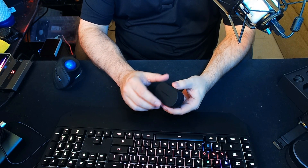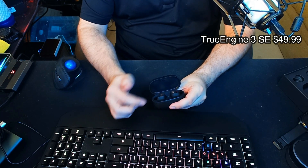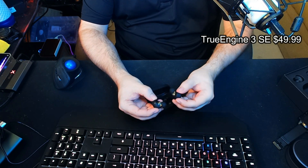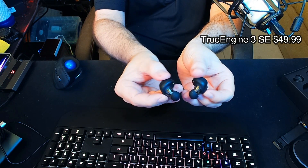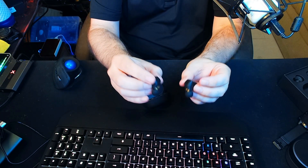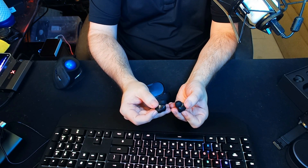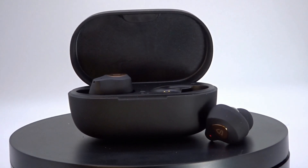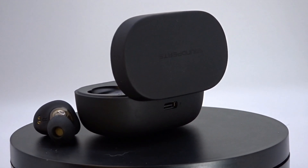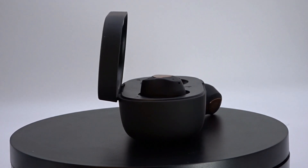The TruEngine 3 SE, priced at $49, is an interesting one. The case is matte black with the Soundpeats logo on top, and inside we have an LED indicator for the case charge. The earbuds have a see-through plastic design, similar to some KZ in-ear IEMs, and they go really deep into the ears. On the back there's a metal badge and an LED indicator light. The TruEngine 3 SE uses the Adaptive AptX codec over Bluetooth 5.2, with a 6.5-hour battery and an additional 30 hours through the charging case. I think they're a missed opportunity because they do not have noise cancelling, transparency mode, or a low latency gaming mode.